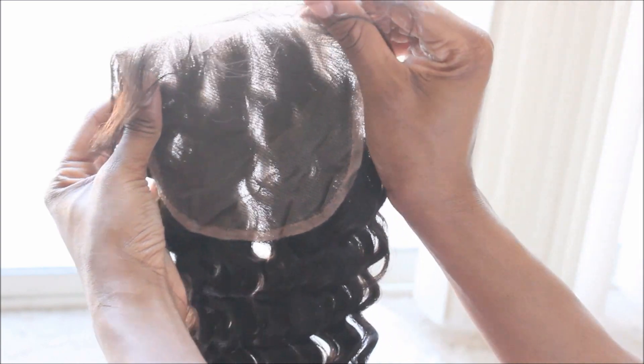Look at that closure — it's just huge and it's not as dense as other companies. It just looks super natural. Love it.